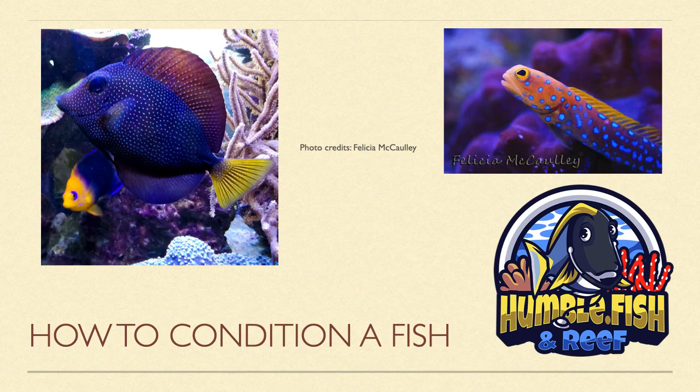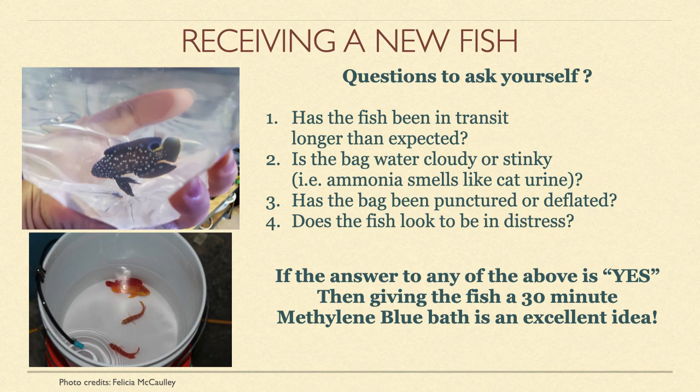This brief video will focus on how to condition a fish. The very first thing you need to do is assess the condition of your new fish.